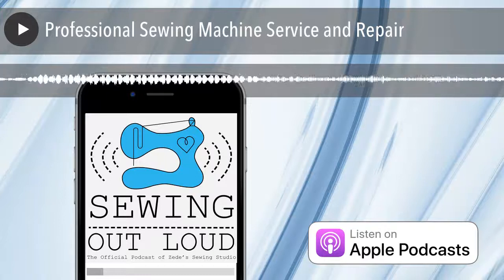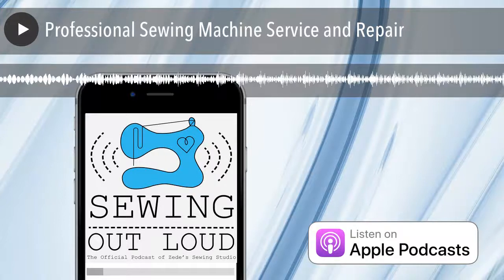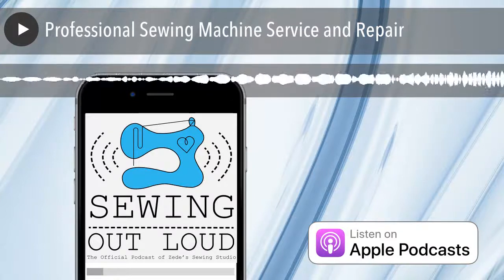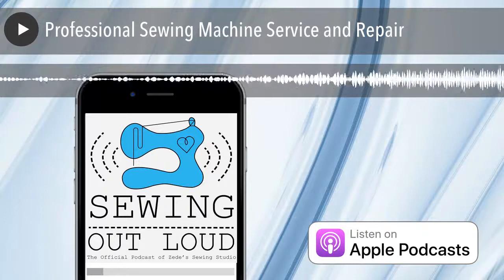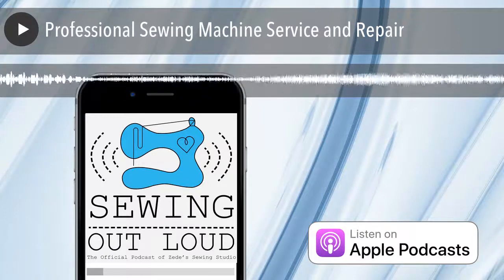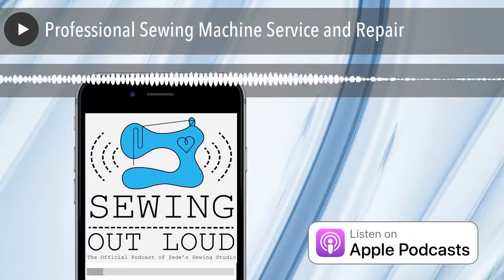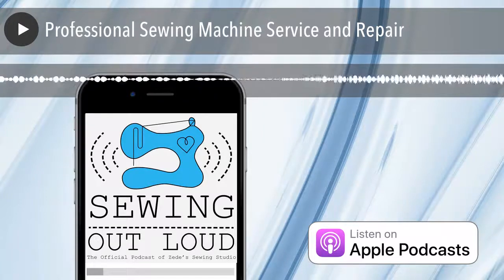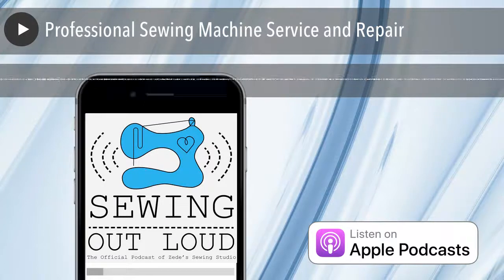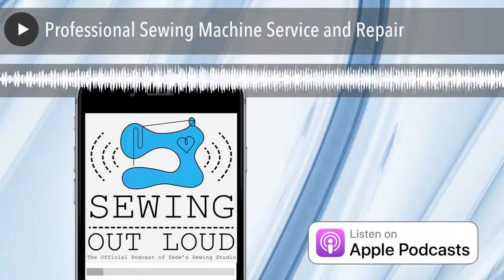The other thing about sewing on it right away is: we signed in what presser foot you brought, what power cord you brought, all these things. Go home and sew on that machine — you're also verifying you got that presser foot back, your power cord back, those things back when you took it home. Calling back six months later saying, 'I no longer have my power cord' — it's impossible at that point. Where do you even know?